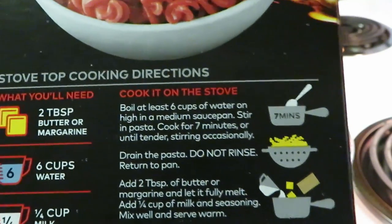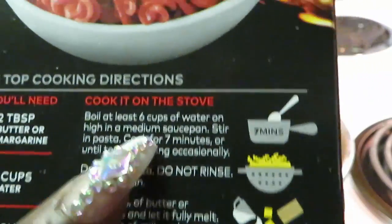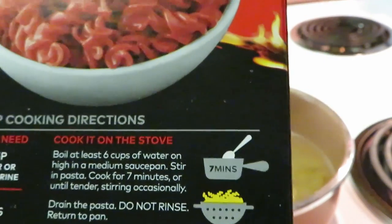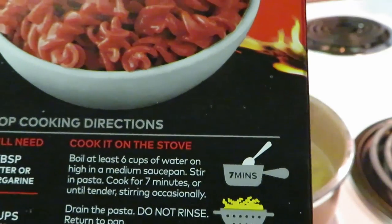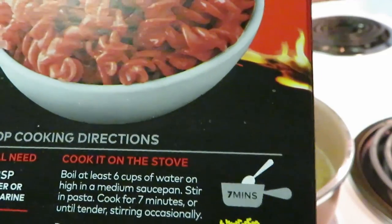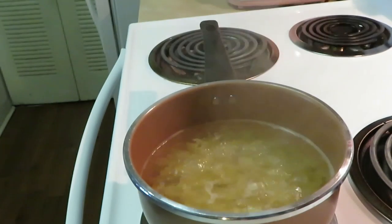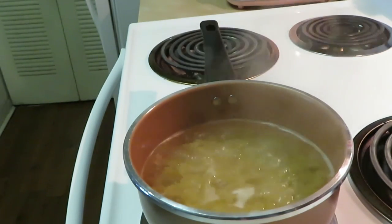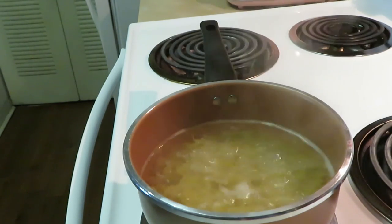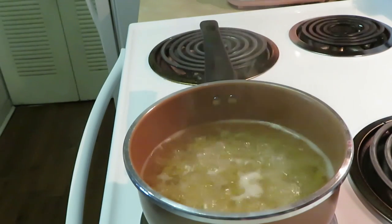I don't always do quick meals through the week, but yeah I do because I'm tired. We're gonna boil the water, get the pasta cooked, drain the water — do not rinse — then return it and add two tablespoons of butter or margarine. This is gonna be easy. Let's go ahead and get these noodles cooked up and then I'll be back — we're gonna add our milk, butter, and the seasoning pack.